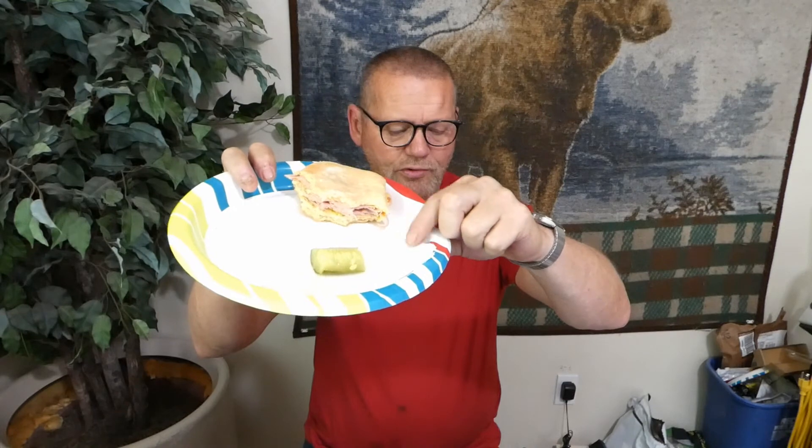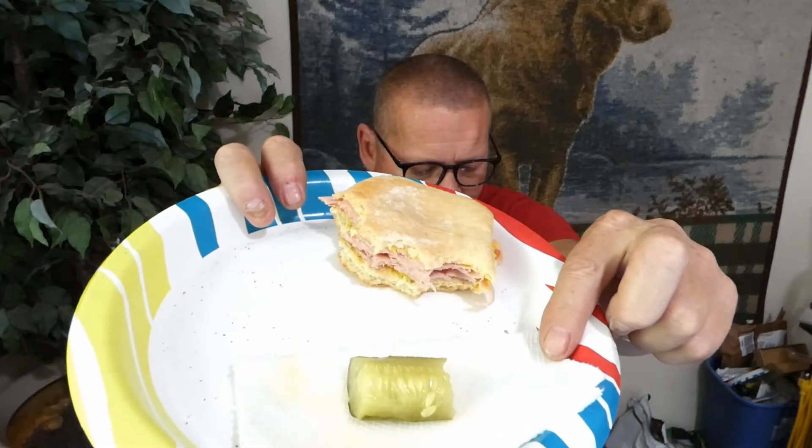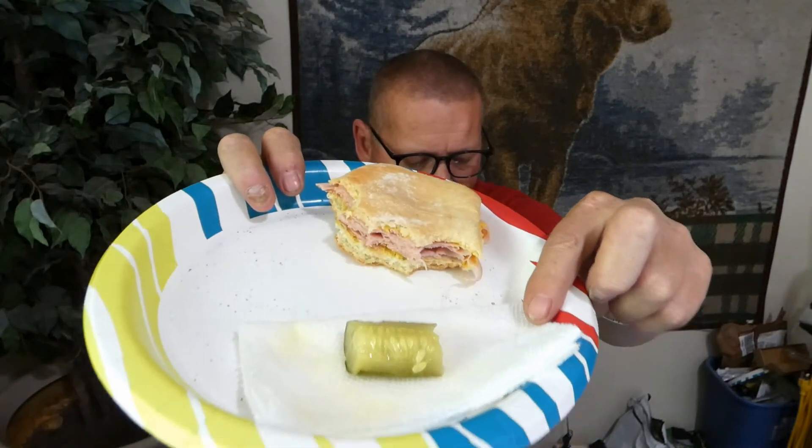One more little secret: if you're going to eat a sandwich and a pickle and you have chips on your plate and don't want everything to get soggy, just triple-fold a paper towel and lay your pickles on it. It'll absorb the juice and keep it from running all over your plate and making the rest of your food soggy.